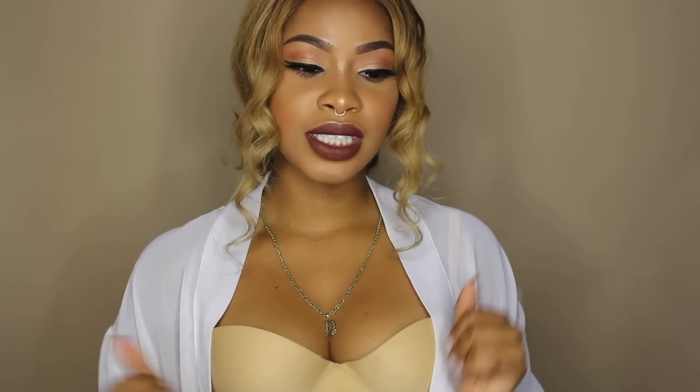Alright guys, so this is the finished look. I know it doesn't look exactly like the look she had on, but I think it's pretty close and I like how it came out. I'm really digging the dark lip — it's been so long since I've done a dark lip, so I'm feeling it. I hope you guys enjoyed this look as well. Thank you so much for watching and I'll see you guys in my next video. Bye!